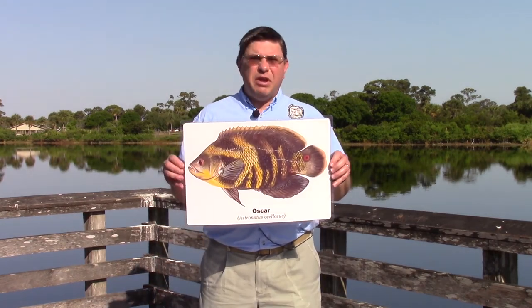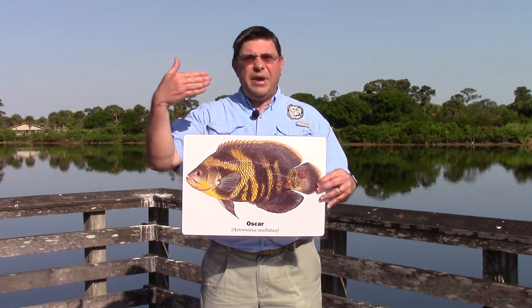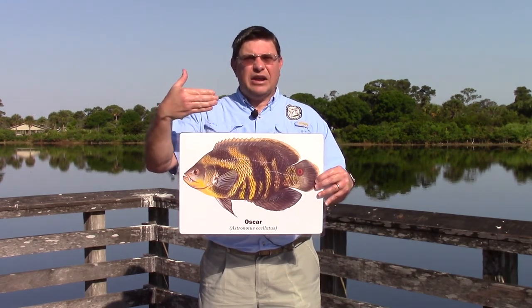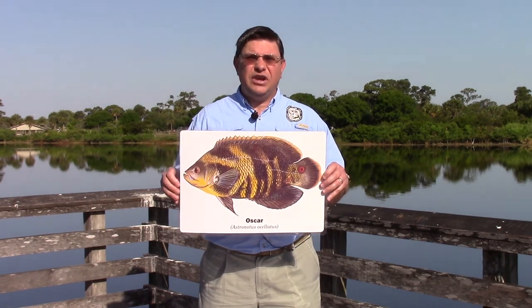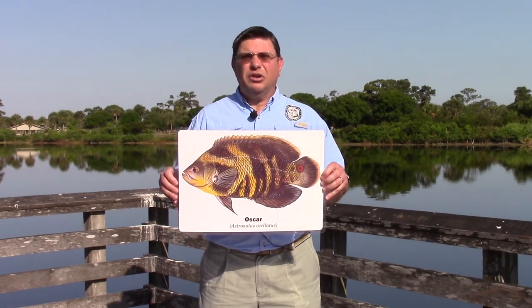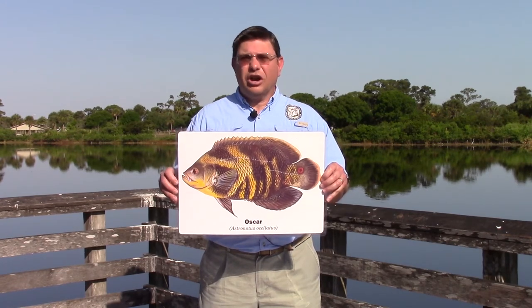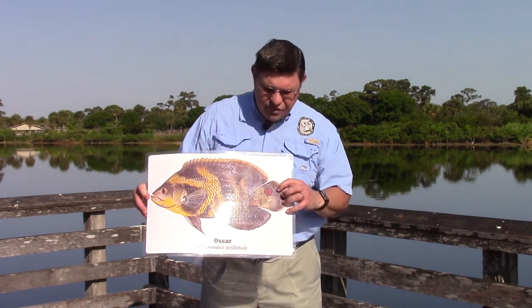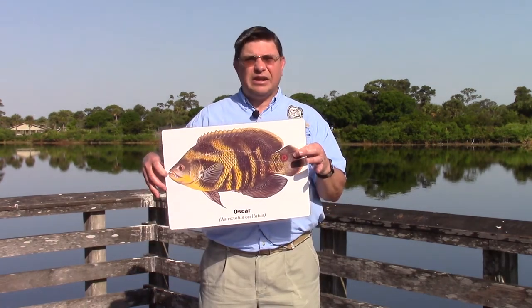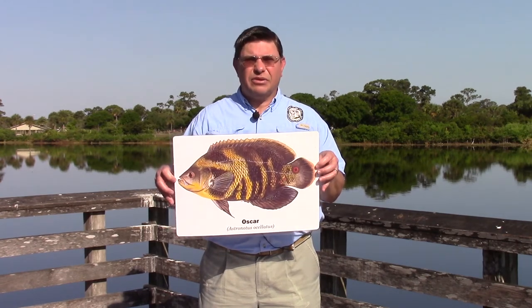Another very popular exotic found in southern Florida is the Oscar. The Oscar is another panfish-shaped fish, kind of flat and cylindrical, similar to our bluegill and red ear sunfish, but it grows a little bit larger than our native fishes, often exceeding a pound or so. It's a dark fish with yellow to orangish coloration. Notice the small mouth and the red eye spot on the tail.